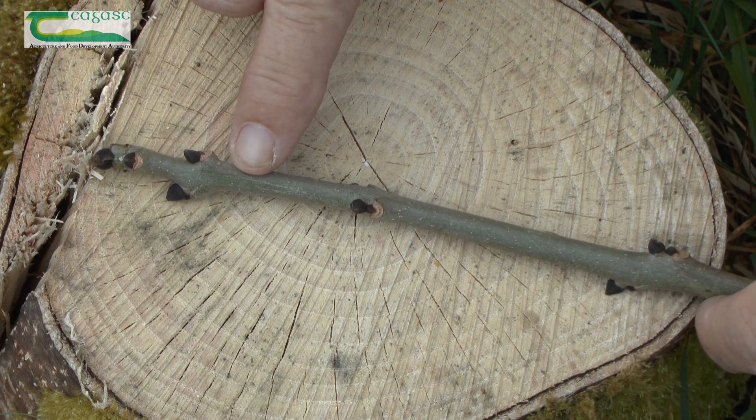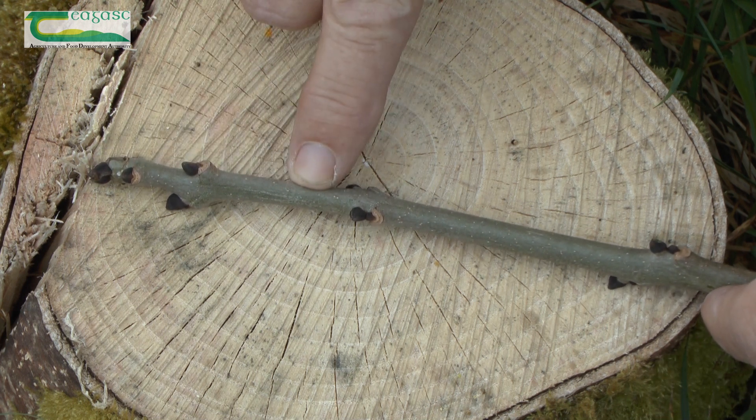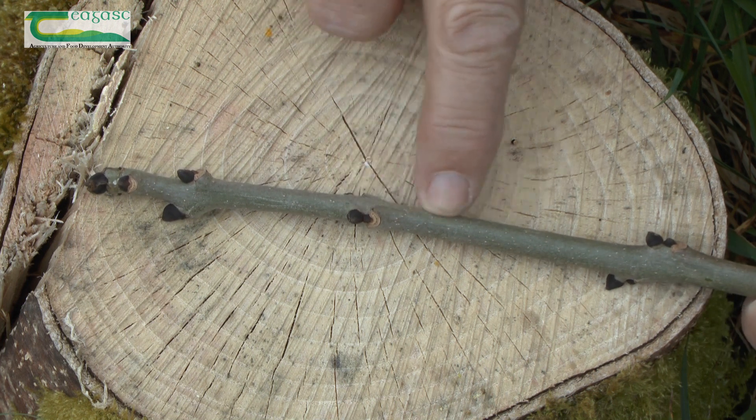Here we have a shoot from the crown of the tree. It looks perfectly healthy — nice green colour on the stem and the typical black buds of an ash tree.